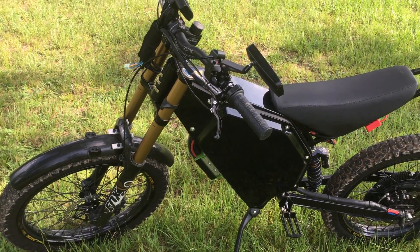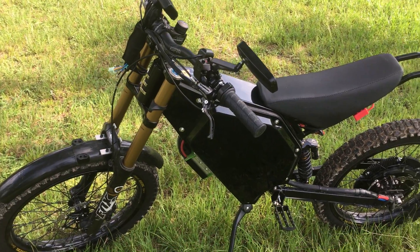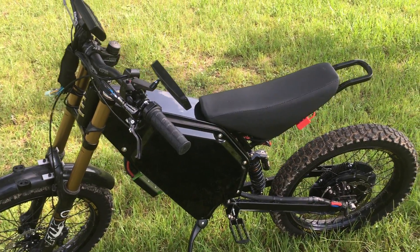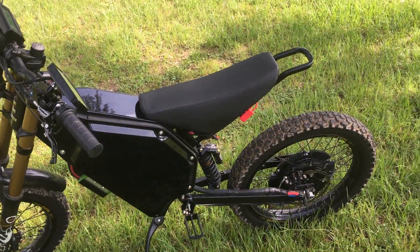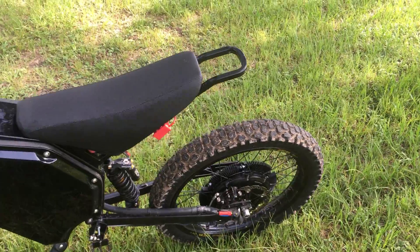The brakes work pretty good — they're the V4s. I think probably in the next couple weeks I'll also wire in the regen. I'm running sensored with flux weakening.